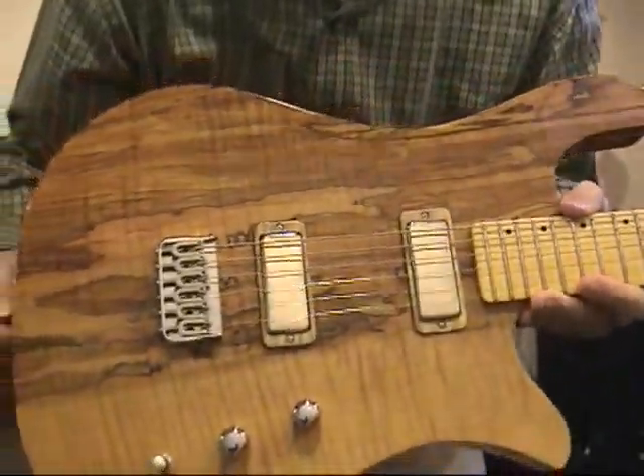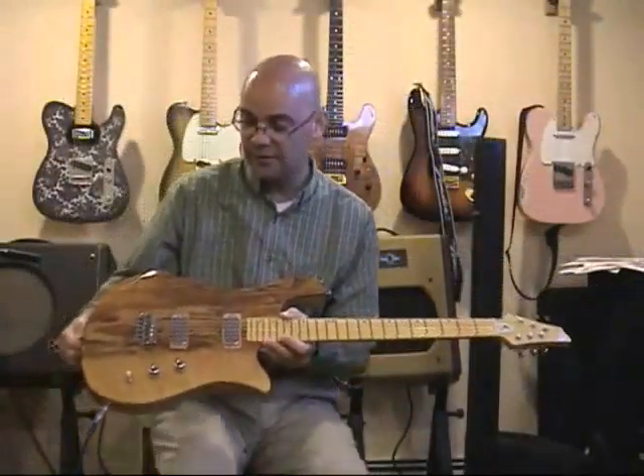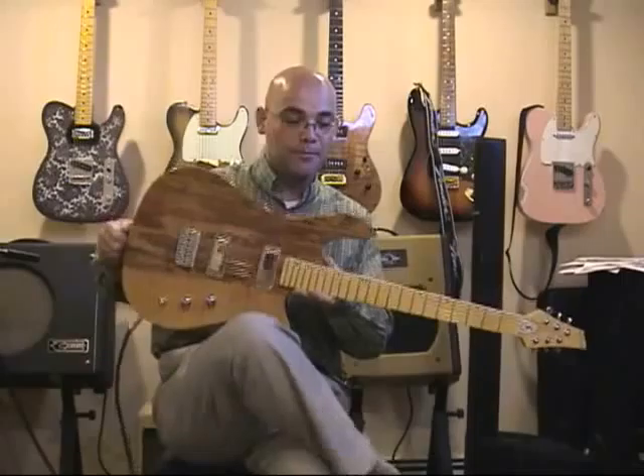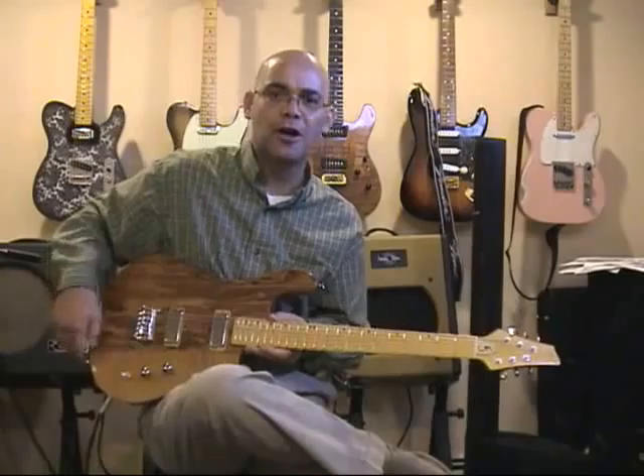This is a guitar that I received from Jim as a demo guitar. It is once again absolutely sublime. The back is one piece as well — gorgeous, gorgeous guitar.